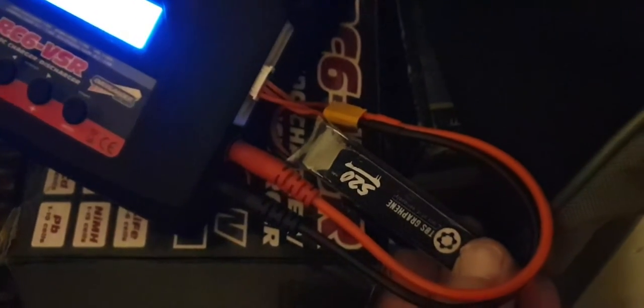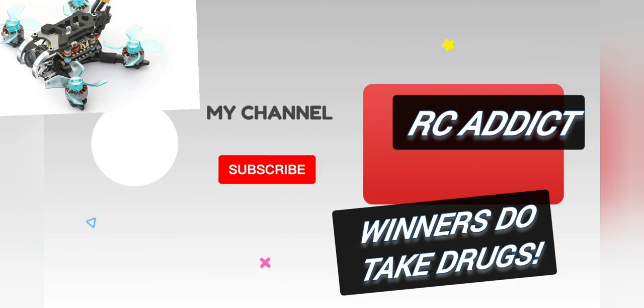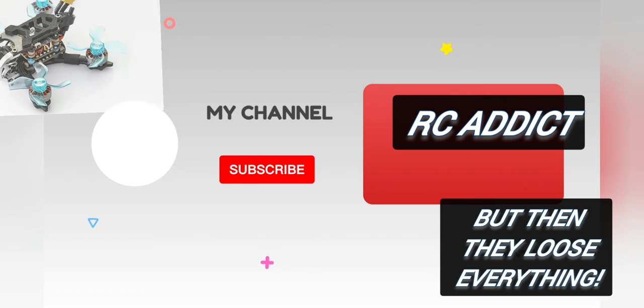The 520mAh TBS graphene — that's the best one for it. Thanks for listening — RC Addict, take care. Please like and subscribe, thank you, bye bye.